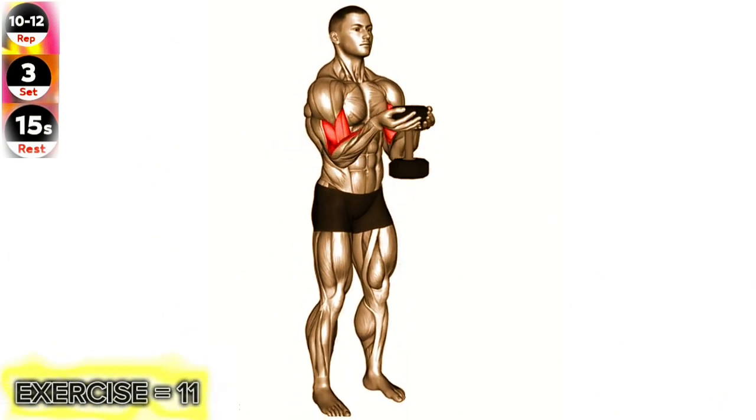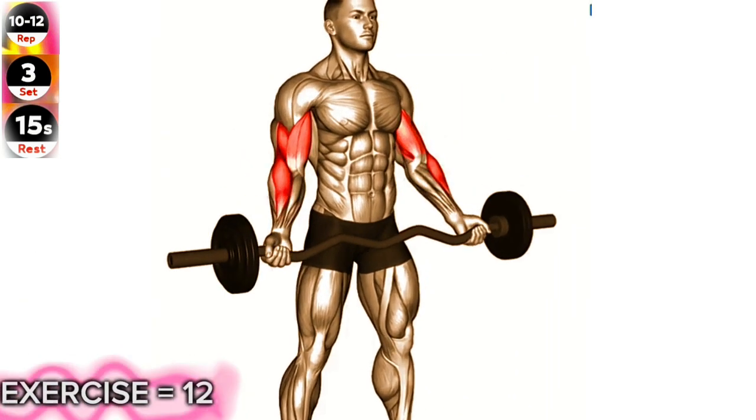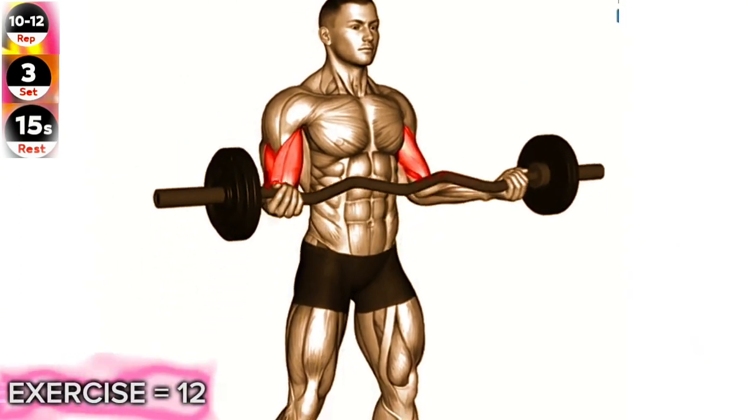Exercise 12: Easy Barbell Standing Wide Grip Biceps Curl. Keep your upper arms stationary and focus on fully contracting your biceps at the top of the movement.